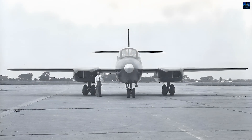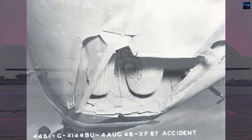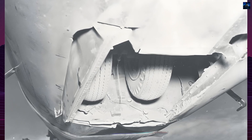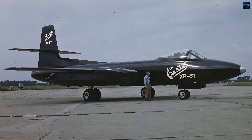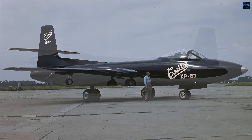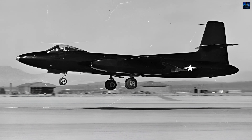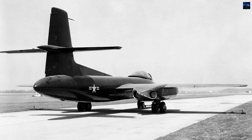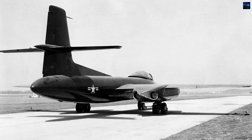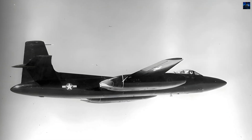The Columbus plant, where the XF-87 was developed, was later reopened by North American for F-86 Sabre production. The Curtis Wright XF-87 Black Hawk represents a pivotal moment in the company's history, marking its final attempt to remain relevant in the post-World War II aviation industry. Despite its innovative design and the United States Air Force's initial support, the XF-87's performance issues and the emergence of more promising competitors led to its cancellation, signaling the end of Curtis Wright's aviation endeavors.